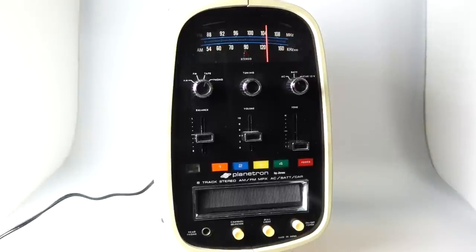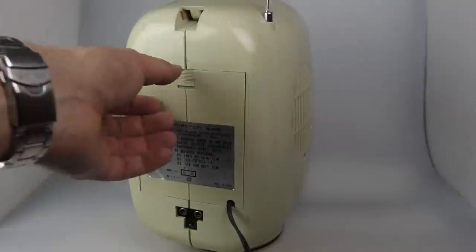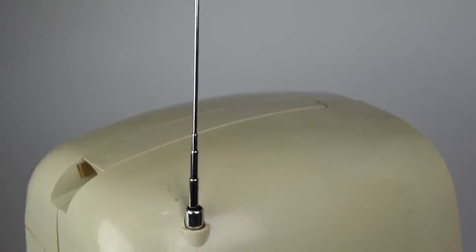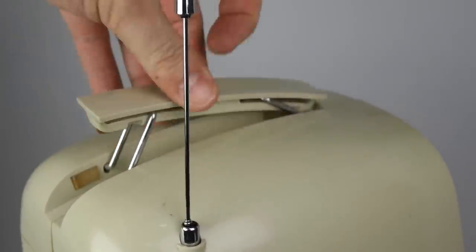It's called the Planetron. Now whilst it doesn't at first look like it, this is, believe it or not, a portable device. As well as powering it from mains, you can put perhaps 500 batteries in the back of here and carry this thing around, because next to the aerial on the top, you've also got a carrying handle.